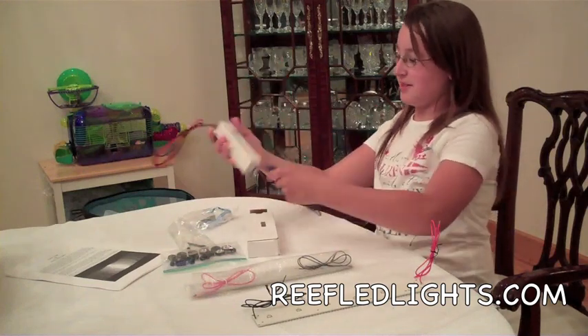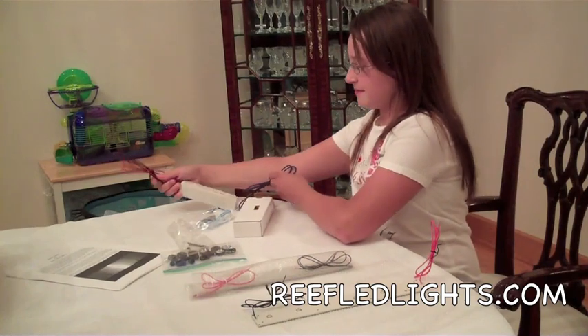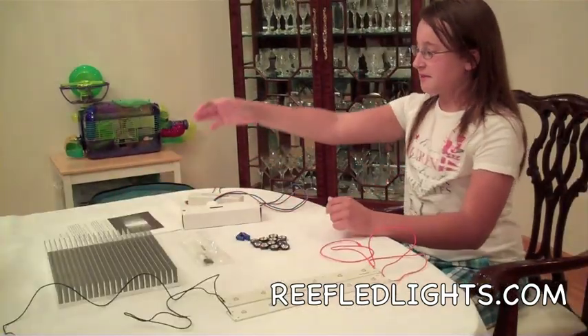I think I'll ask my dad to hook this up for me. I also got a heat sink, but it's in a different box.